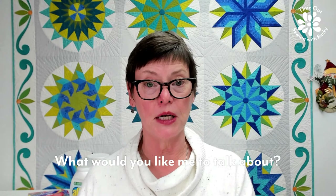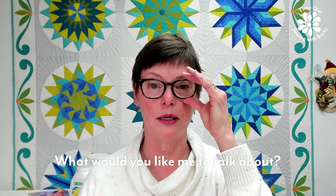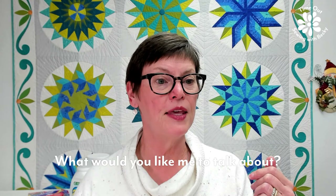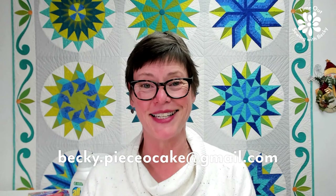You guys let me know if there's anything you'd like me to talk about. I've got a list going and I don't remember what I'm talking about next week — it might be notions; I've had a variety of questions about notions. If you want to email me, it's becky.pieceocake at gmail.com. Thank you so much for joining me on this second Time Out session. I look forward to seeing you next week. Happy quilting! Bye.